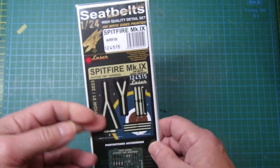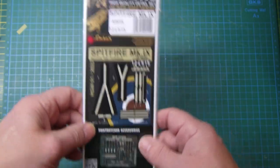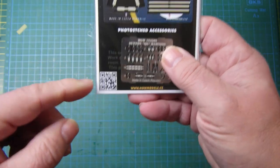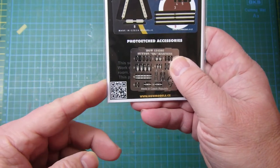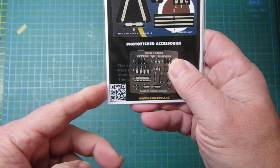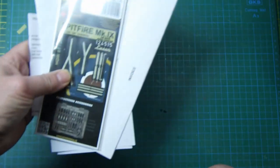These are available from Hannans, but you can order them directly from HGW's website. There's a QR code on the packaging here — if you want to pause that and pick up on that, it should take you to their website. They are the nuts if you're building the Spitfire.